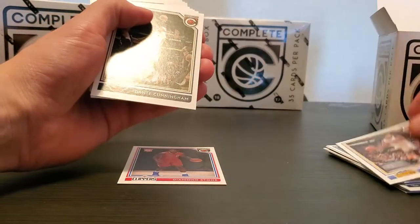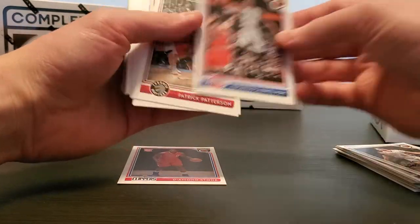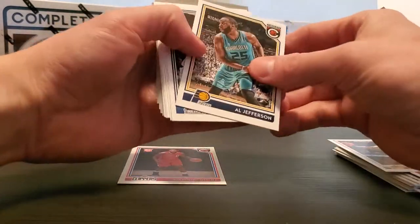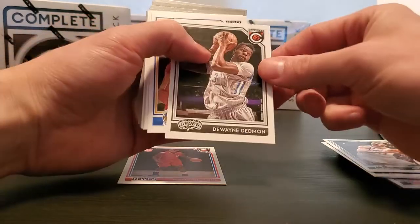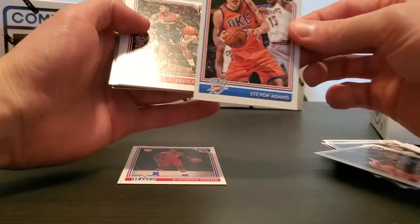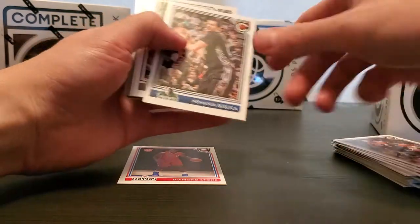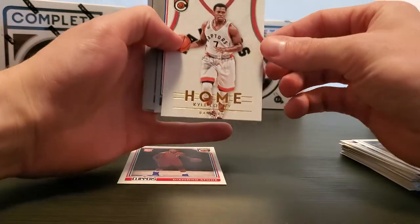G Harris, Dante Cunningham, Bogdanovich, Cantavius, Patrick Patterson, Kenneth Farid, Al Jeff, Peckovich, Dwayne Dedman, Ian Clark, Steven Adams, Bradley Beal, Bajilica, Lamarcus — and we got a home Kyle Lowry insert.